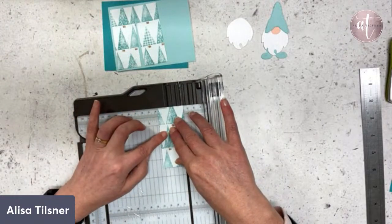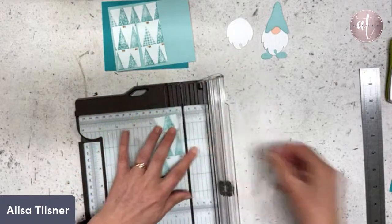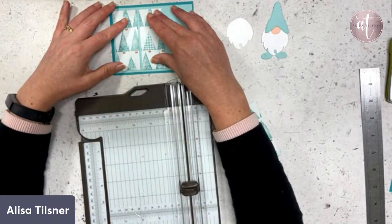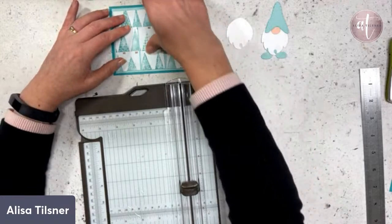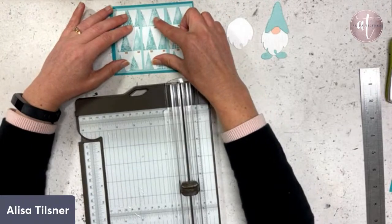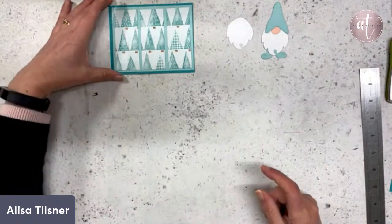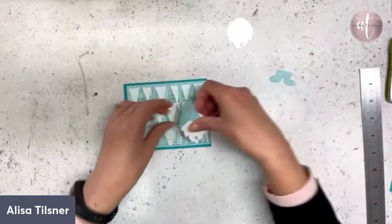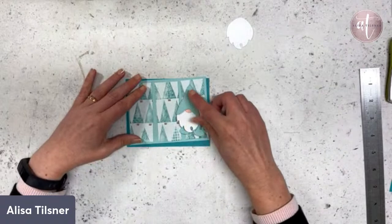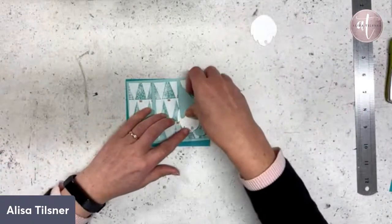There we go — and because I've trimmed that off, it will also make my trees not look like they were all in a row. I've got a little bit more space, and then this dude who's actually quite tall will go there, and then I'll have my sentiments. I'm hoping that will look okay — then we'll put some bling on it as well.